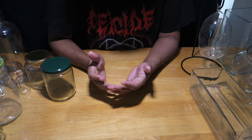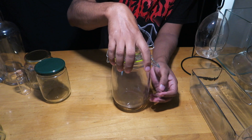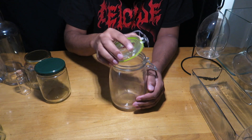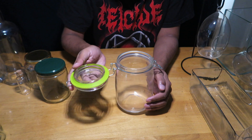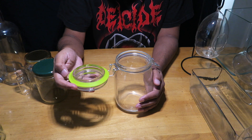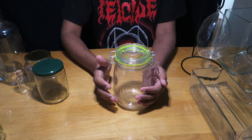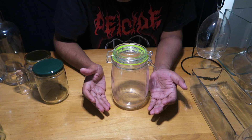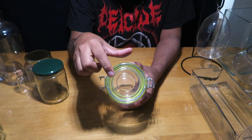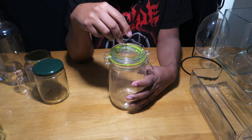Now for closed terrariums, one of my most favorite containers is this one with a latch-on glass lid. It's completely airtight with a rubber gasket, which retains moisture and helps set up a rain cycle inside. Because the lid is glass, overhead lighting passes through so your plants get sufficient light and it looks great.